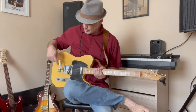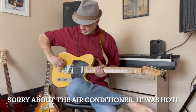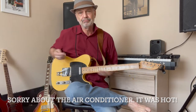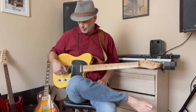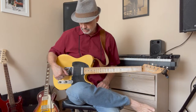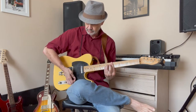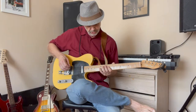Good morning. I just installed this thing — it's a Sertano bender. It's like a B bender, but it does B and G. The lower one, closer to the floor, bends the B string, and this one bends the G string.